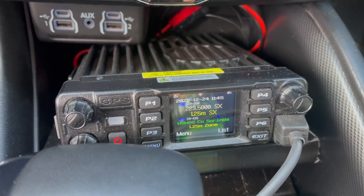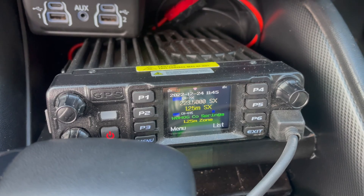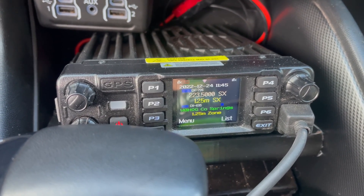I came out here to the car to show you how it all started. Maybe my third radio purchase was a mobile for inside my car — the AnyTone D578UV3 Pro. This radio is a tri-band, so it'll do 2 meter, 70 centimeter, and also the 1.25 meter or 220 megahertz.